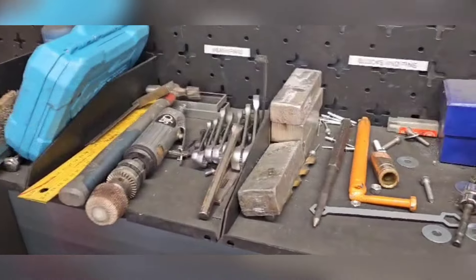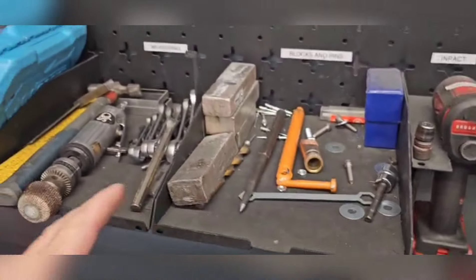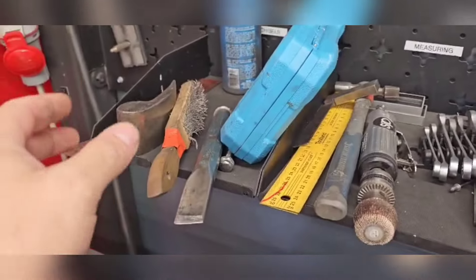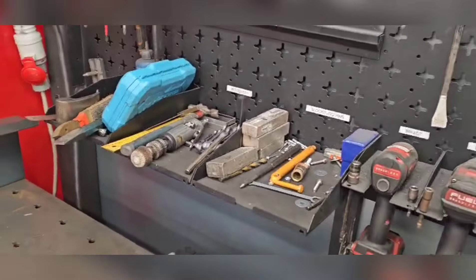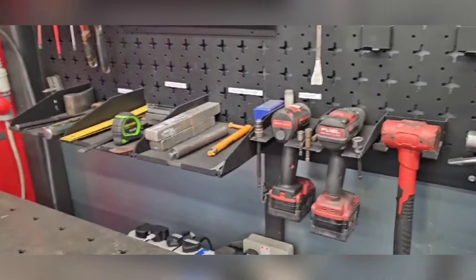Just popped to the welding area and noticed the measuring tools are not where they should be – blocks and pins in chaos. Chisels mixed in too. I'm just going to fix it quickly. Now I've made sure everything is where it should be, all cleaned up and ready to go.